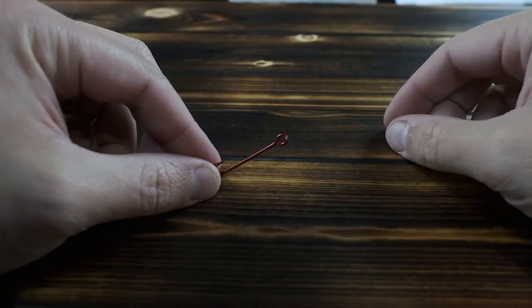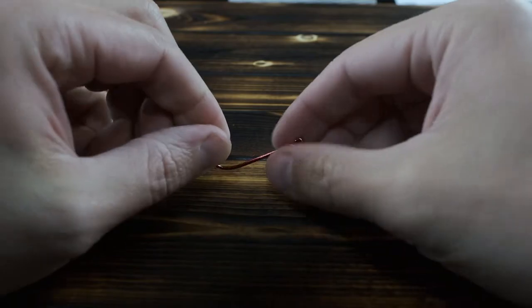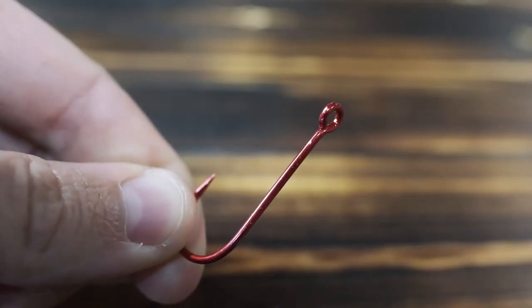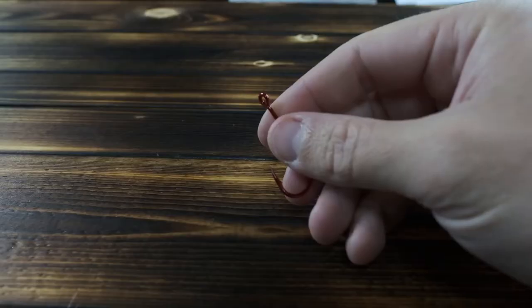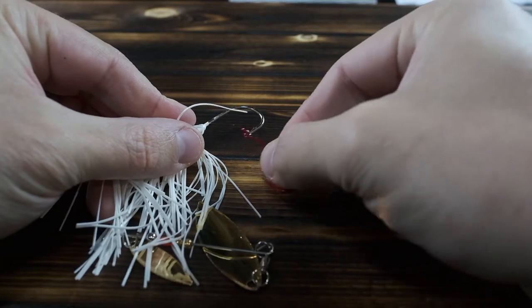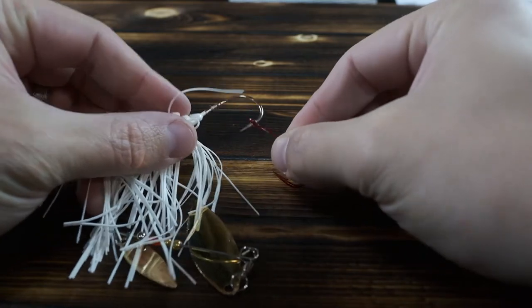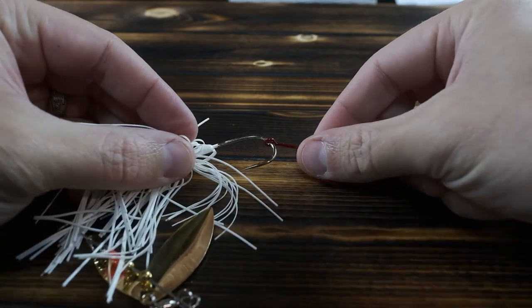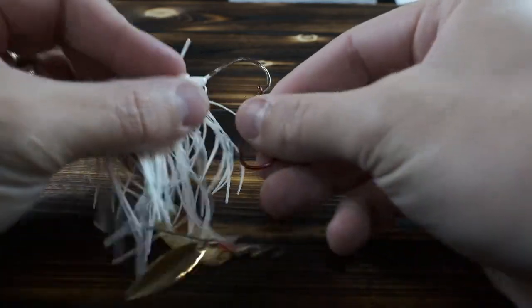Typically trailer hooks are sold in packs labeled as trailer hooks, but essentially it's just a straight shank hook. Here's the catch — it's got a large eyelet, and the reason for that is because that hook has to fit over the main hook's eyelet and over the barb. It has to get over both in order to get on there.